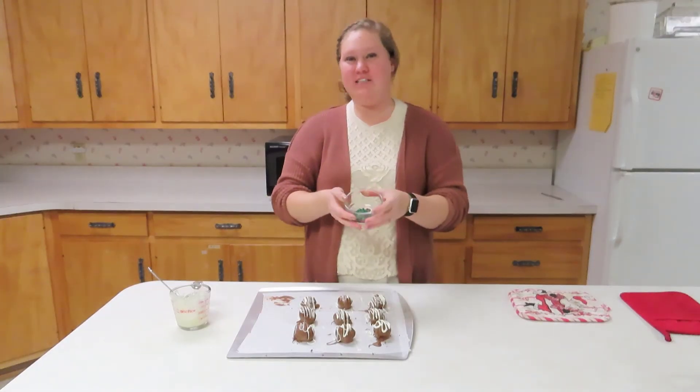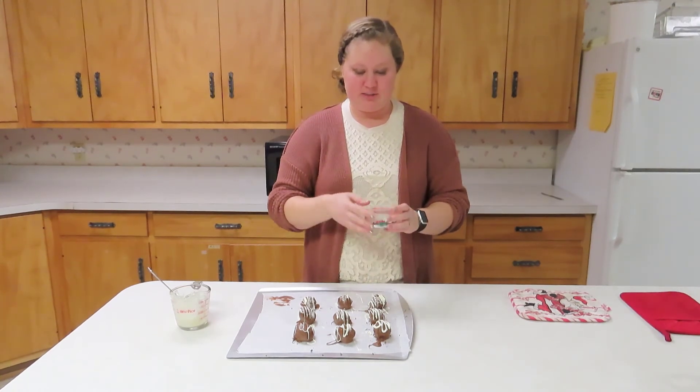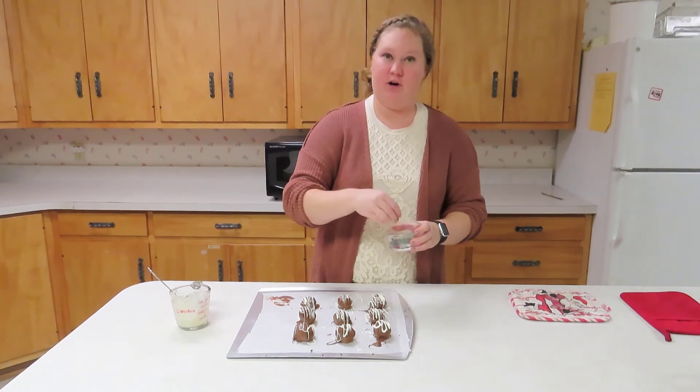The next step is to add sprinkles. You can pick out whichever sprinkles you'd like — we picked some Christmas sprinkles to put on our Oreo truffles.